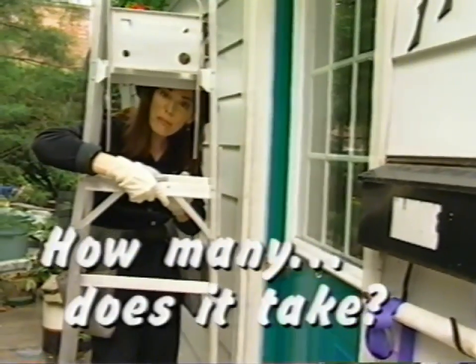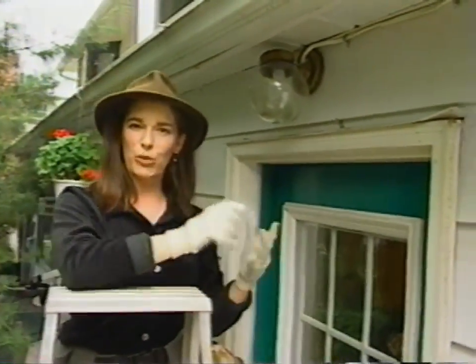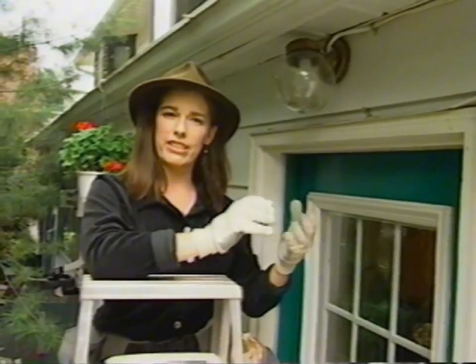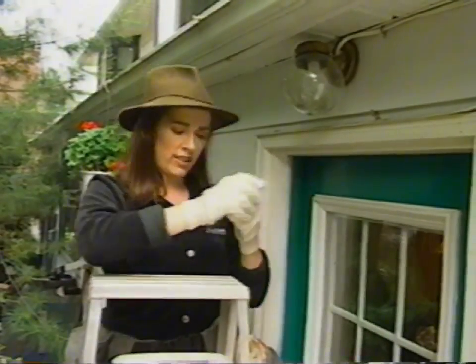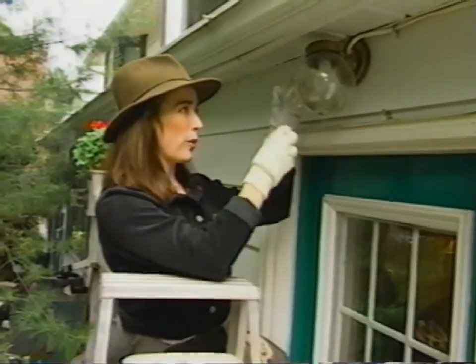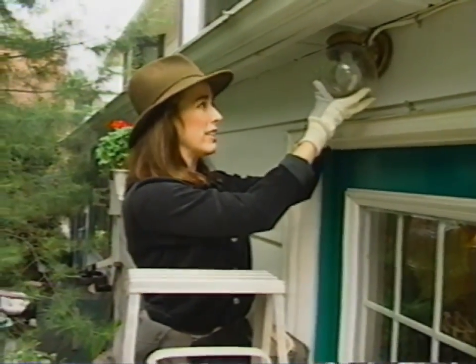Every once in a while you get a burnt out bulb outside and the problem can be that it's corroded because it's been in there a couple of years and gotten a bit damp, so the stem is corroded right into the socket. I'm going to show you what to do in that very case.